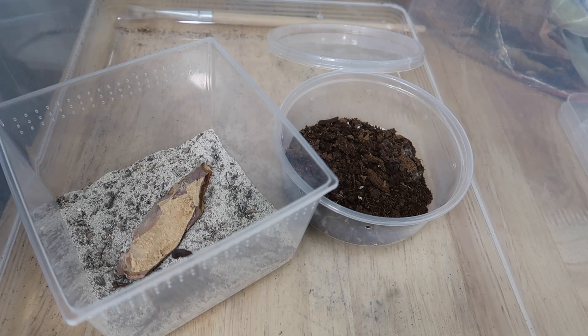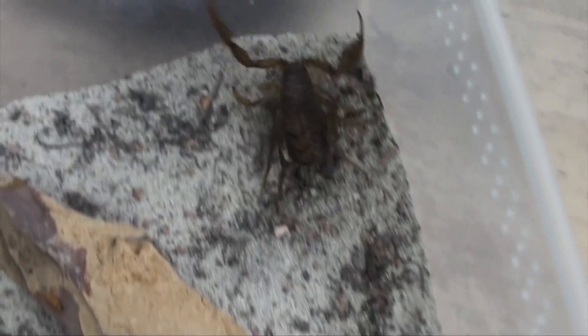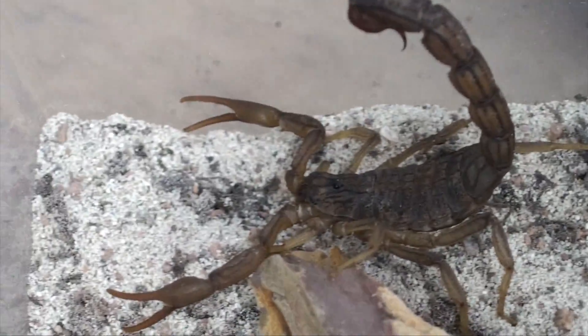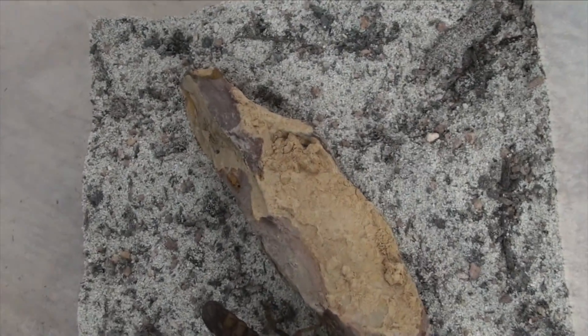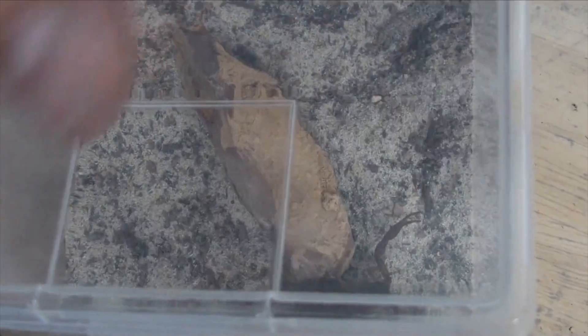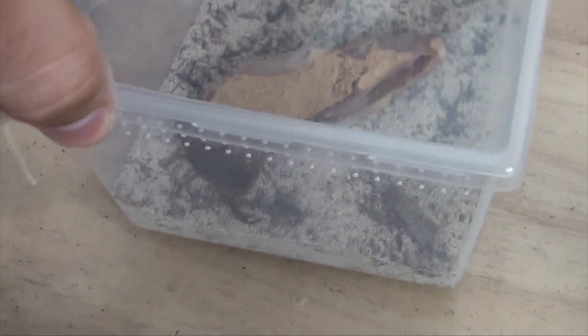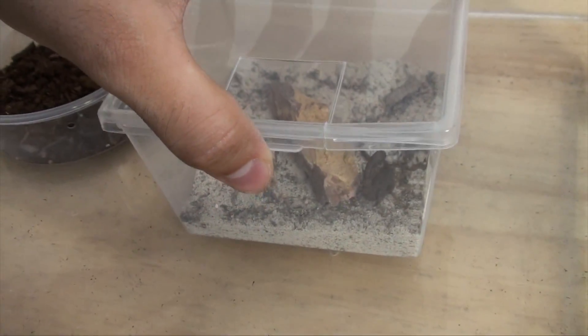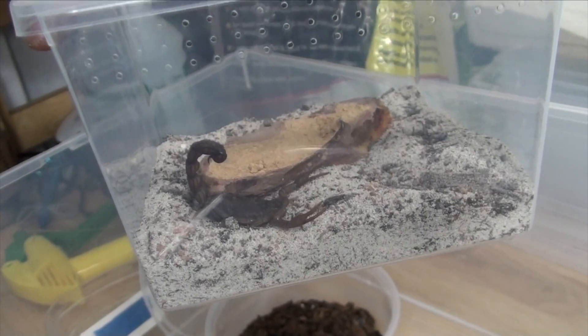Beautiful female Hottentotta hottentotta. Look at her, she looks great - she's proudly holding her tail up in the air to let me know that if I get too close she means business, but other than that she looks fantastic in there. The thing I love about these little containers is the lid comes on like that, so you have a nice little flap here - you can just get in here, feed the animal, and not disturb them. Thank you very much Mike for giving me a few of these, and Mike got these from our buddy Bryant over at Aexotics based in Arizona. She is now safely rehoused.